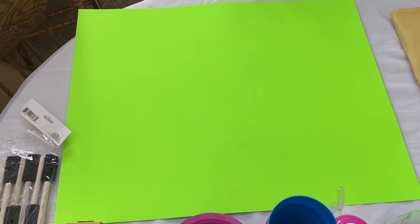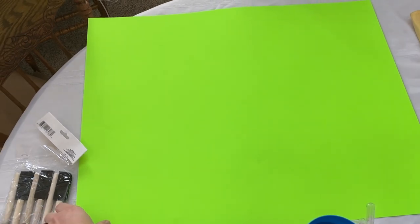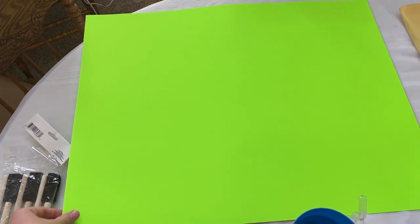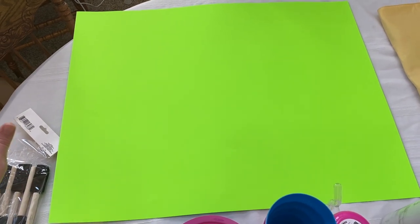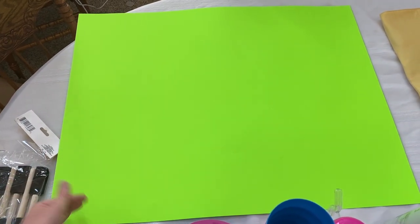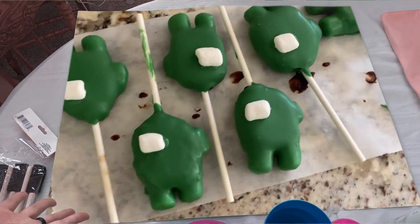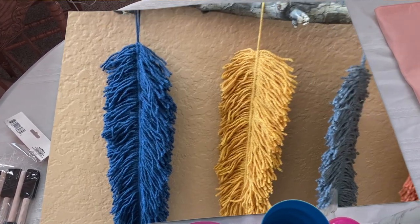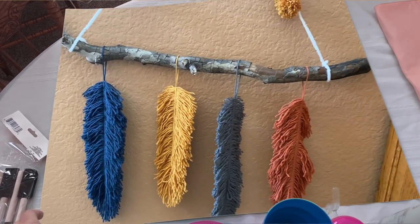First and foremost, I had to pick up this lime green poster board because I've been meaning to try the technique of using this as a green screen. I'm going to try to do something here using it right now on this video so that you can see what I'm talking about, and maybe I can do some fun videos in the future using this as well.